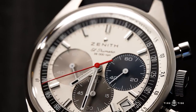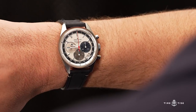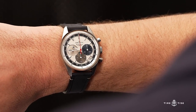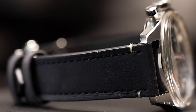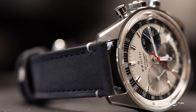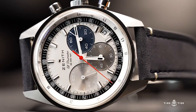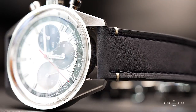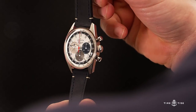The case is another reason why the A386 is so popular, with its Goldilocks proportions, nuanced shape, and bold finishing. You may not think a brushed case is anything special, but the grainy sunburst brushing across the lugs adds a whole new dimension to the watch, and the polished chamfered edges really highlight the aggressive angles of the lug tips.